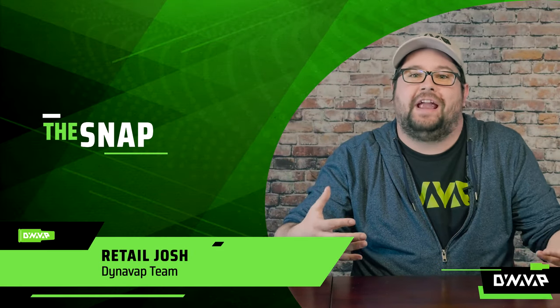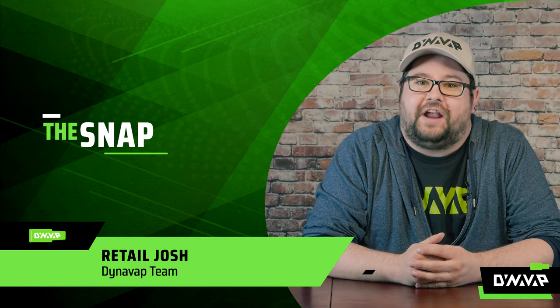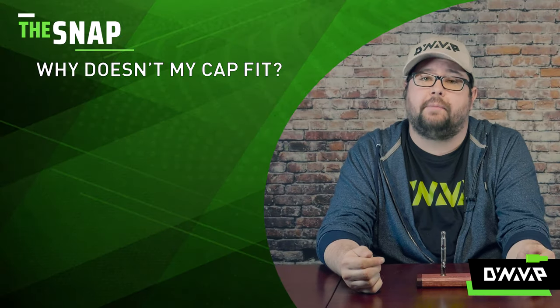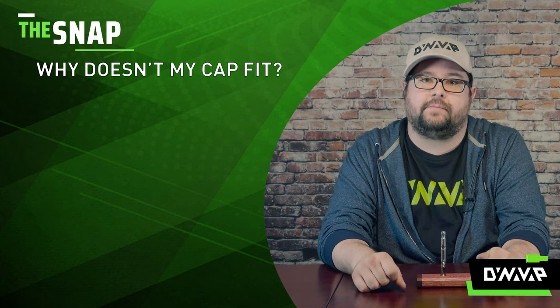Welcome to The Snap, the segment where we answer frequently asked questions in a very rapid fire format. So let's get right into it. On today's Snap, we are going to be discussing one of our most frequently asked questions: why doesn't my cap fit?